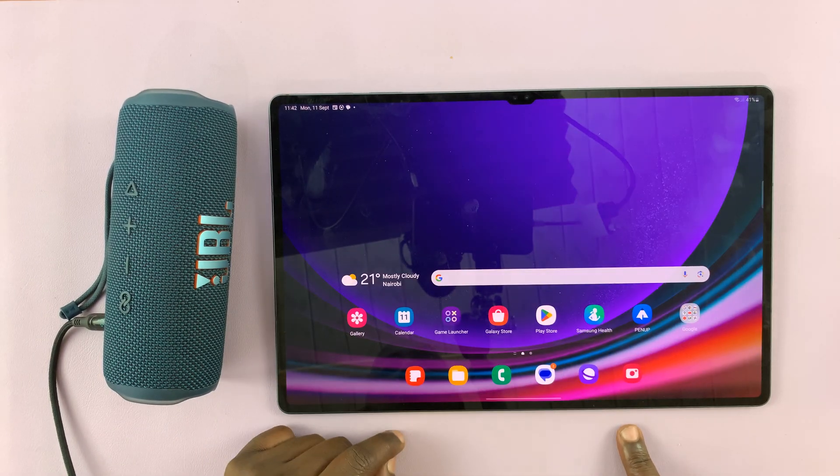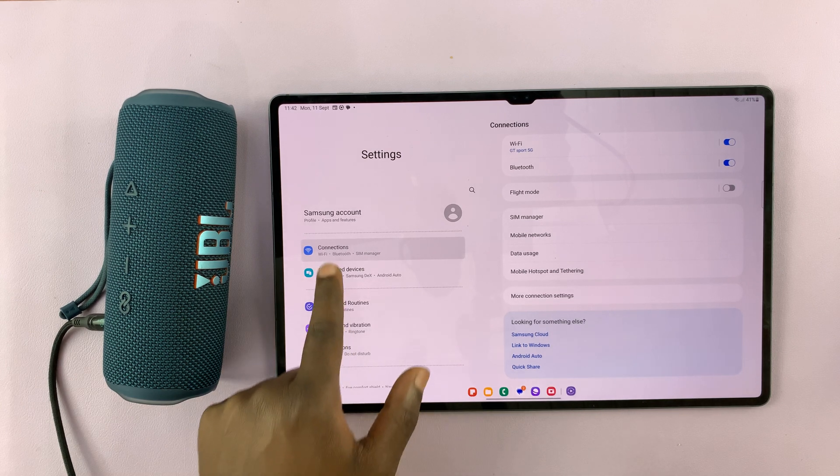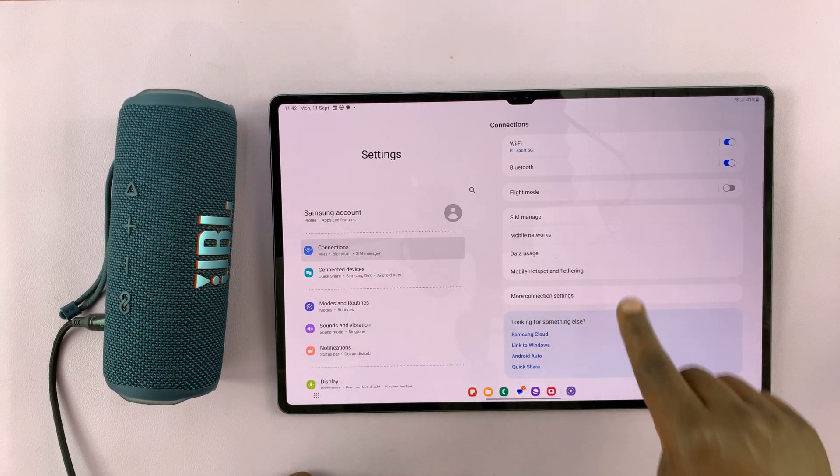What you want to do is simply go to Settings on your Galaxy tablet, and then under Connections, tap on Bluetooth.